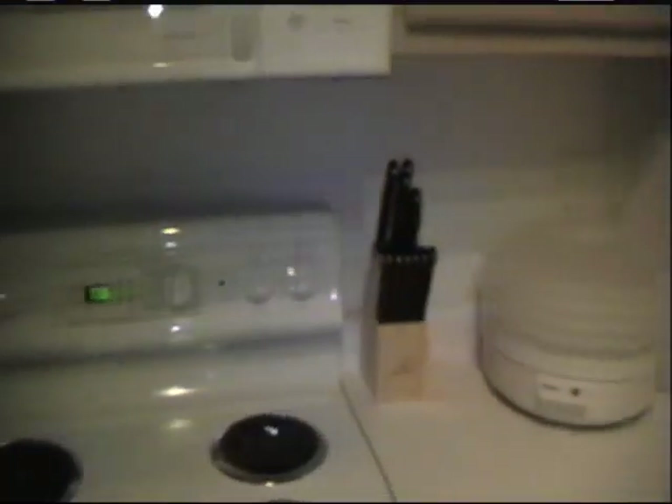We also purchased an Oster food processor so we can make sorts of yummy things with nuts and sprouted beans, since we will no longer be doing any fish or eggs. We were vegetarians before — we used to eat fish and eggs, pescatarians or whatever.